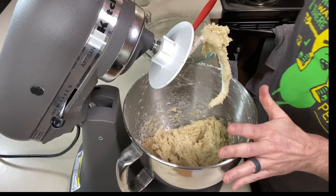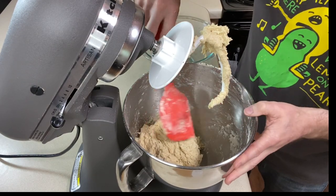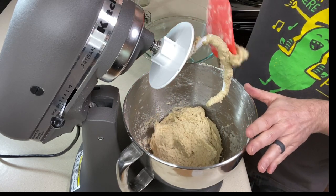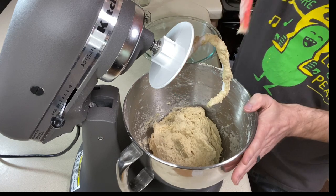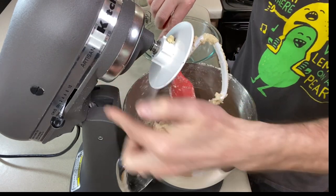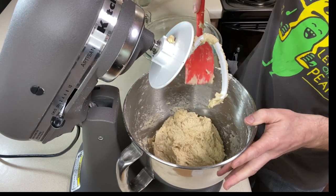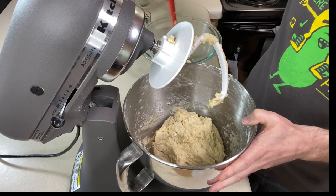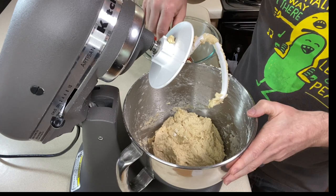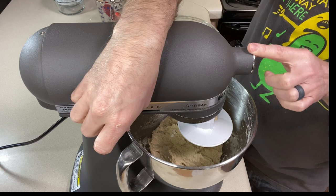As the well slowly incorporates the dry into the wet, just nudge things down with a spatula if needed. I kept scraping the bowl down, and once it was safe I bumped up the speed so it mixed faster. Now that it's all mixed in, let's do that five-minute knead on medium speed, scraping it down a few times.